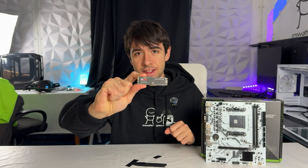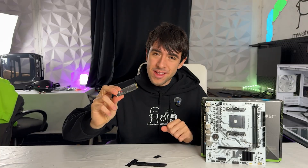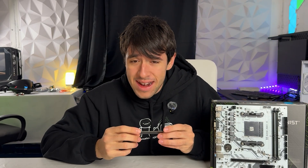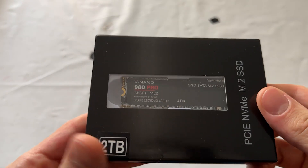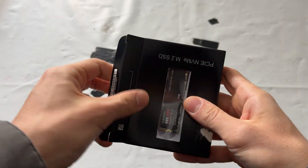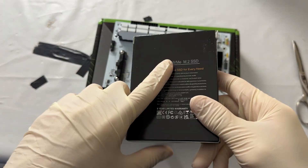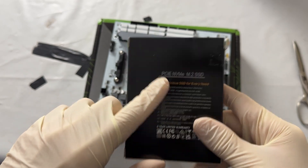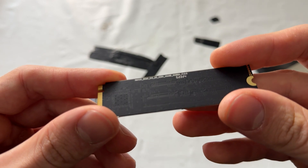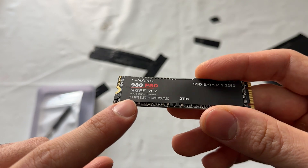This one in my hand is a 980 Pro SSD, 2TB, which I paid 20 bucks for. But it's not a Samsung 980 Pro. It's actually made by a Chinese factory called Delaihe Electronics Co. TLTD. And if we take a look at the connector, the 980 Pro is a Gen 4 SSD — this one is SATA.